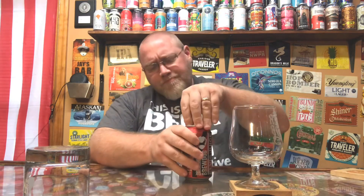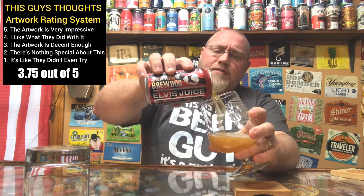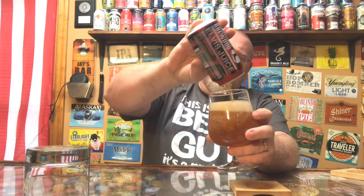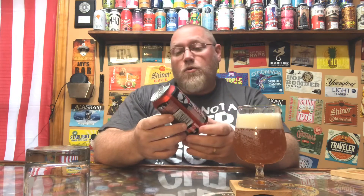It's probably been a year or better since I've actually had this. I do remember it being very good — a lot of grapefruit. As far as the artwork on this, I'm probably going to give it about a 3.75 out of 5. It's decent enough, they list the ABV, and the name itself is cool — Elvis Juice. I'm sure there's a back story behind the name, I just don't know what it is myself.